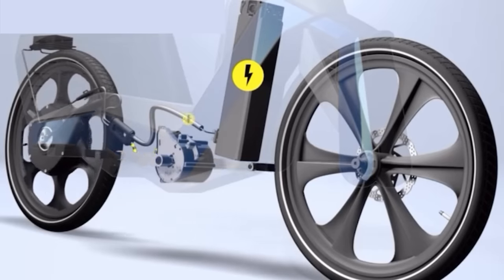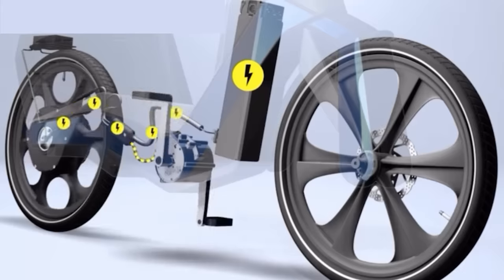In this video, we're going to explore the world of chainless digital drive bicycles.